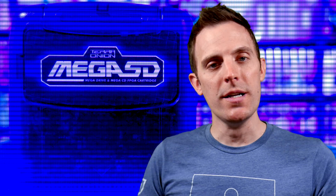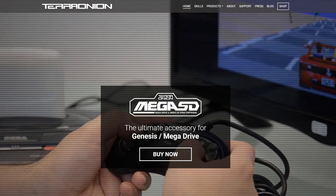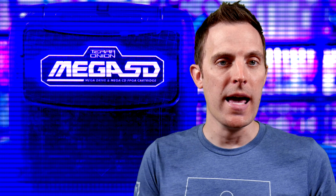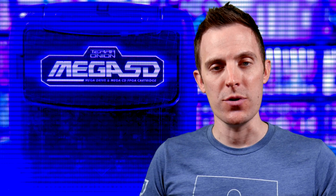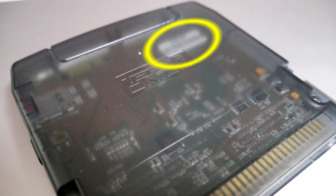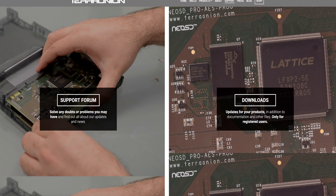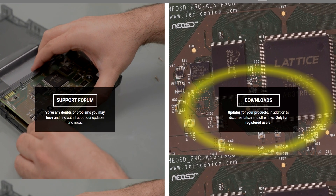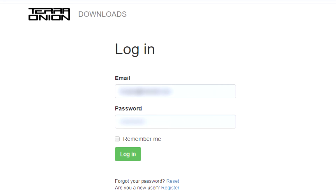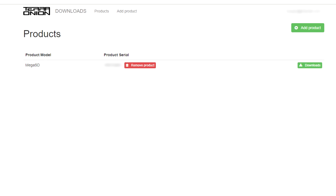In order to get the updated firmware, you'll need to visit TerraOnion's website and register an account if you don't already have one. You'll also need to enter your Mega SD serial number, which can be found on the back of the cartridge and is visible through the translucent shell. Once registered, hit the support section of the site and head to the downloads area. You'll be prompted to sign in with your username and password, and from there you'll be taken to the list of products that you own, which should include the Mega SD.